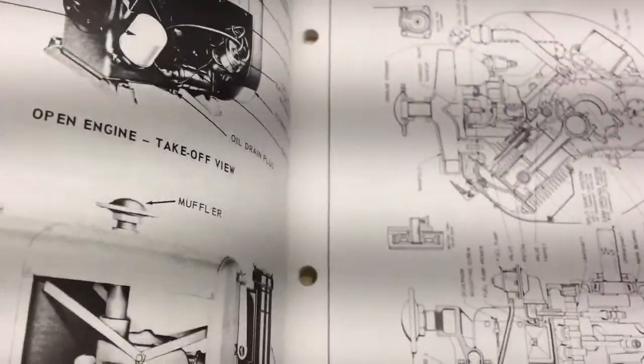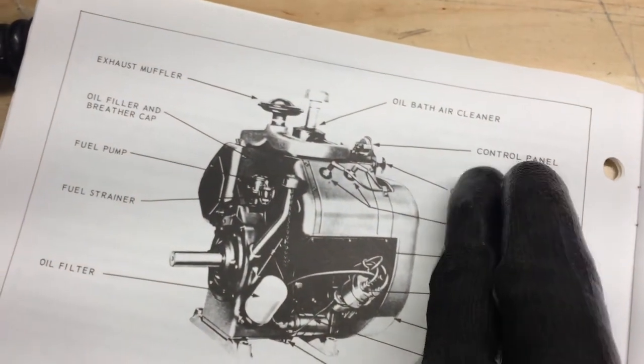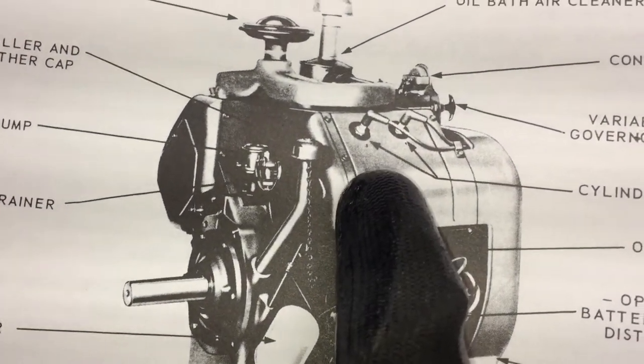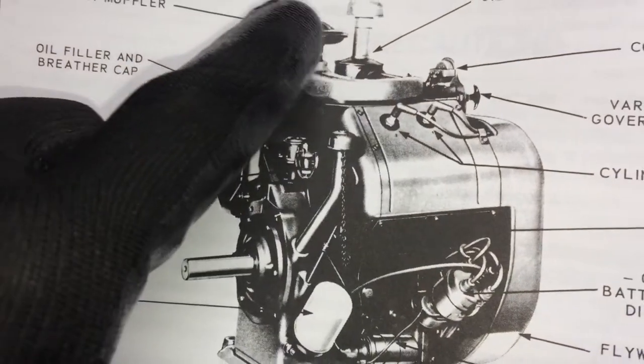So you're going to be looking at the engine from the rear side this way — this would be you standing behind the skid steer. That's the PTO, so this is going towards the front of the skid steer. And if you look on here you can see little tiny numbers: there is one and there is three on one side, and on the other side it's two and four.